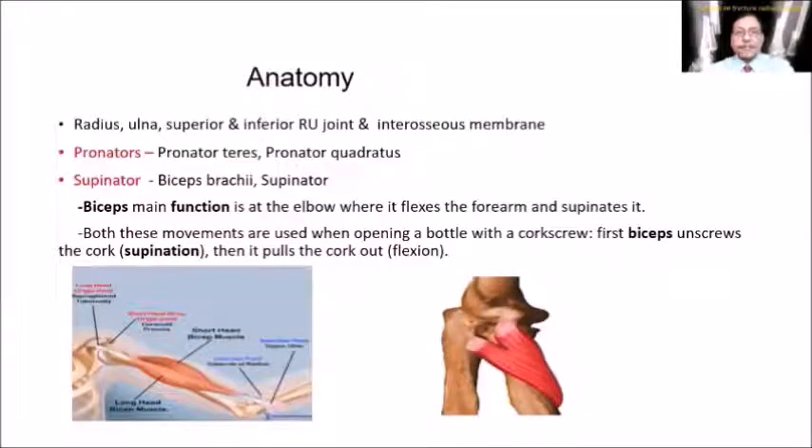Remember there are certain muscles that are important to know — there are pronators and supinators. Pronators are the pronator teres and pronator quadratus, and the supinators are the biceps brachii and supinator.